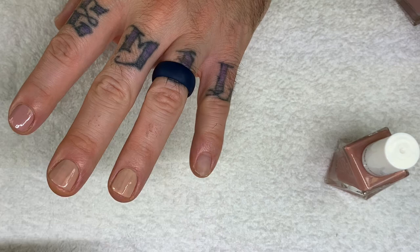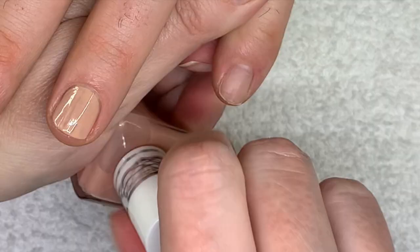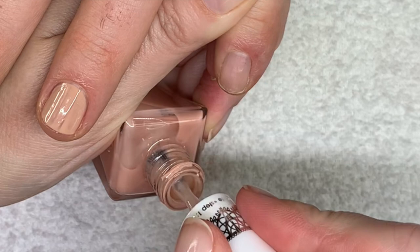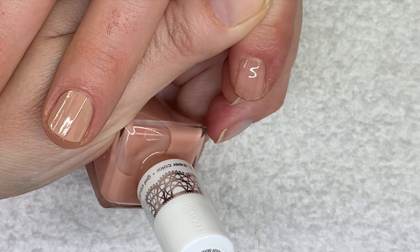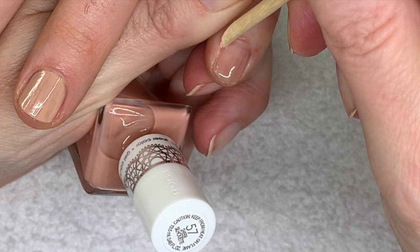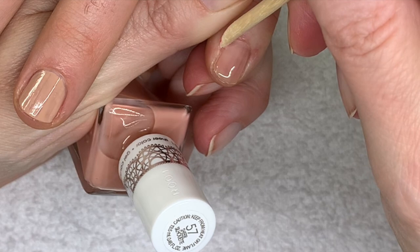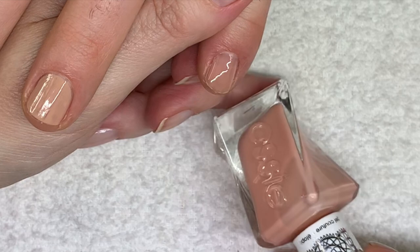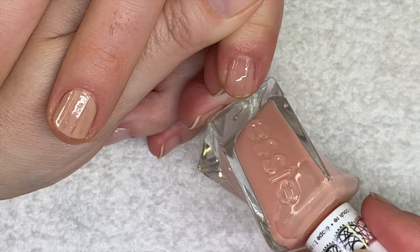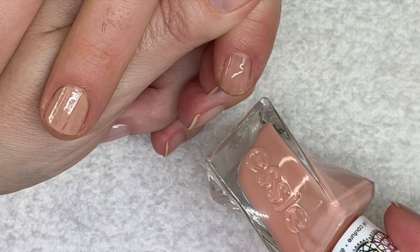We're going to show you Sheer Silhouette on this nail. This one is quite sheer — I'm not impressed with this color. Some people say these sheer warm nude colors would look good on darker skin tones, but I find all my clients with darker skin tones don't like these colors. They prefer something brighter, so color is such a subjective thing.